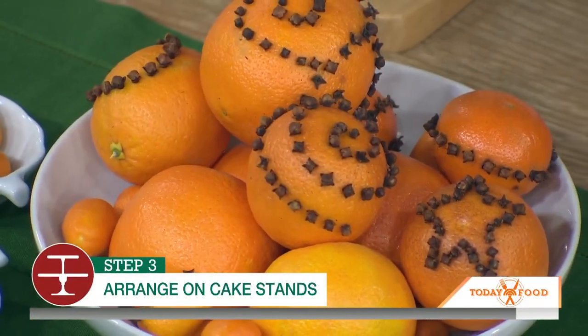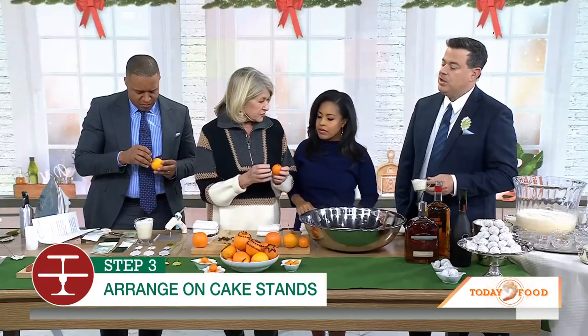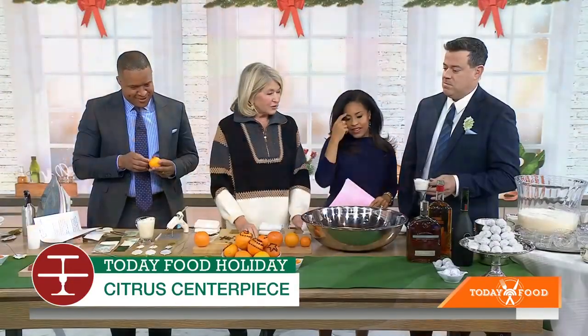When they dry, the spice helps the drying of the fruit. This tradition is from the 1700s — in the 1700s, they would make pomander balls. I love that.